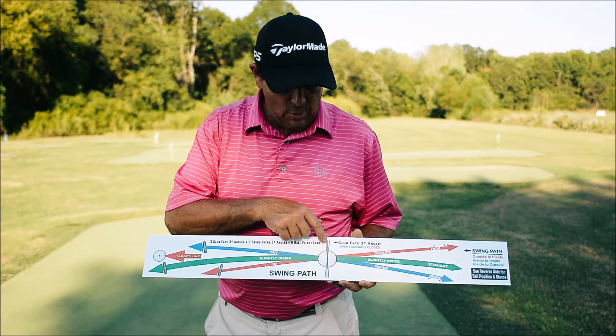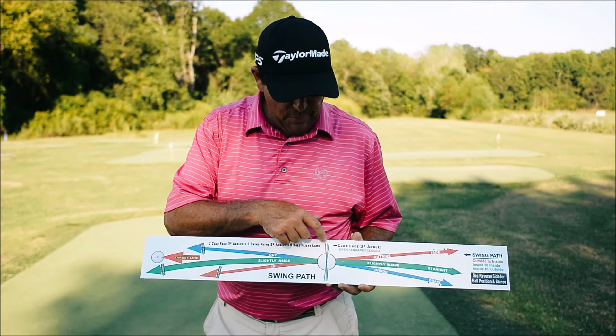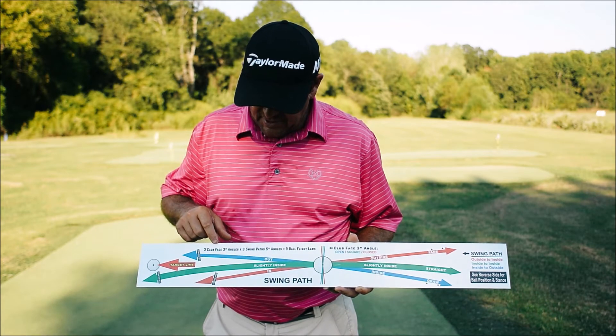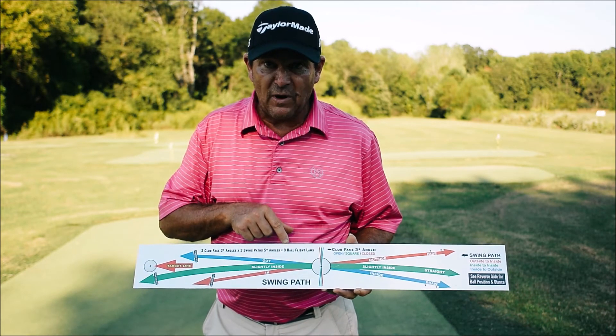We have three lines on the board — three degrees closed, three degrees open, and square. We have three club face angles with three club paths, which equals a nine ball flight law.